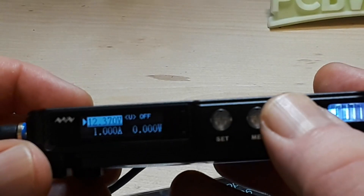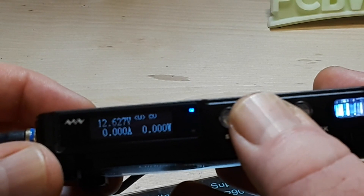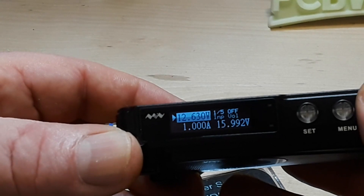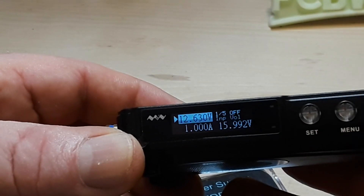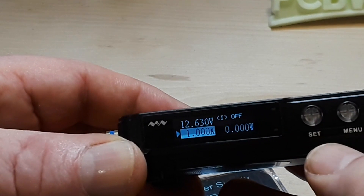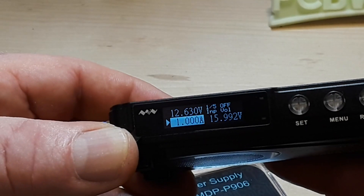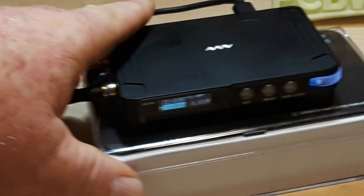Let's zoom in here — output is on. Menu, menu, menu. Output is off. Menu one: input voltage set does nothing, run just turns output on. Number two: input current set does nothing, menu turns the menu back off. Three: input current set — input current. I don't know. Let me get a meter out and put a load on this thing to see what we see.